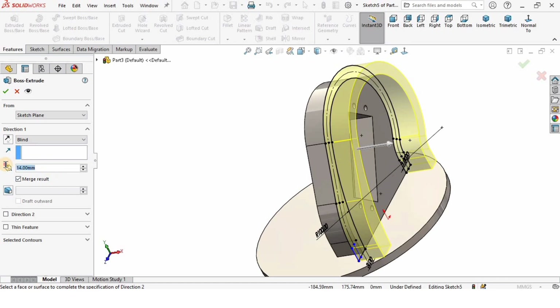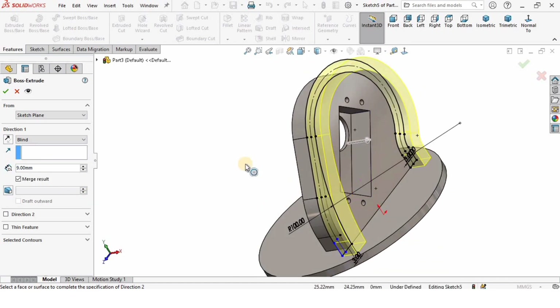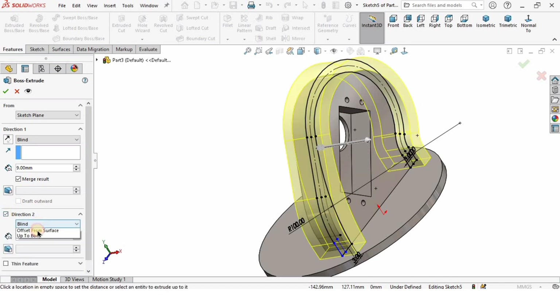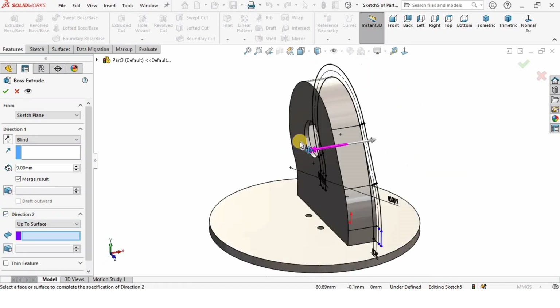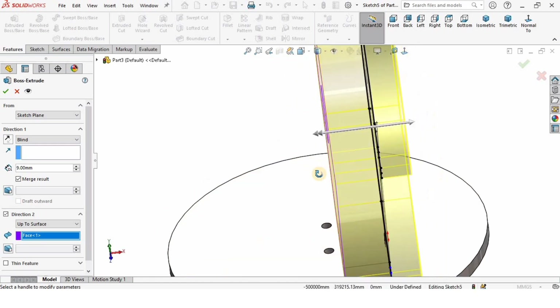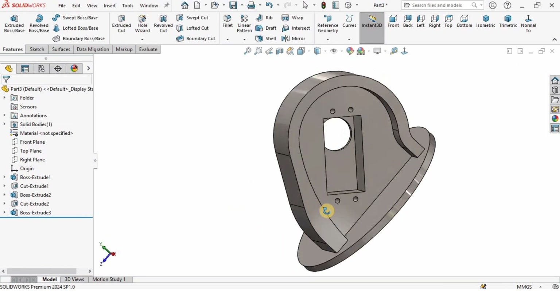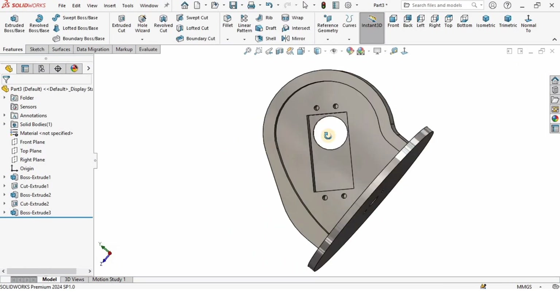The length of extrusion is going to be 9 millimeters in Direction 1. I will enable Direction 2 and specify it as Up to Surface, then select that surface. So Direction 1 is 9 millimeters and Direction 2 is up to the surface. Check the box — this is how it's going to get extruded.